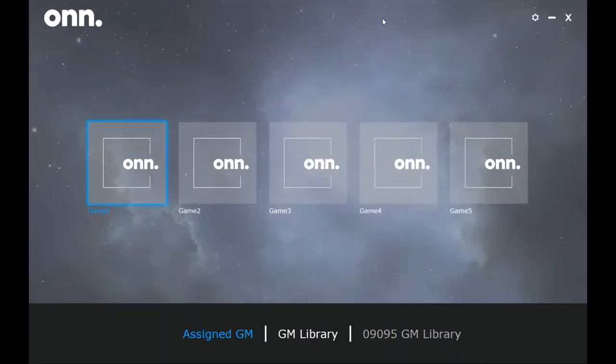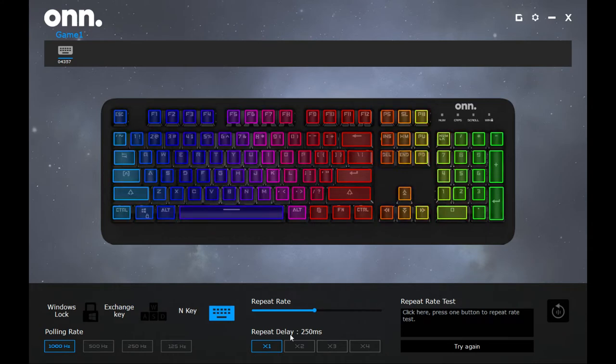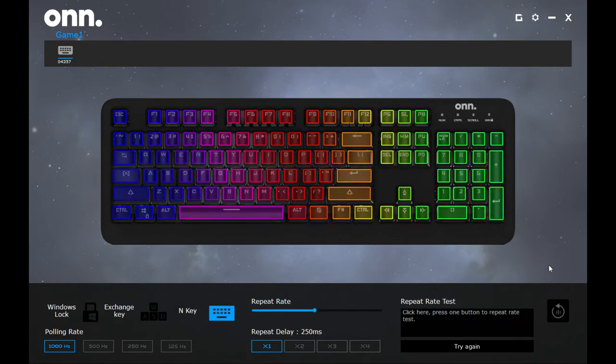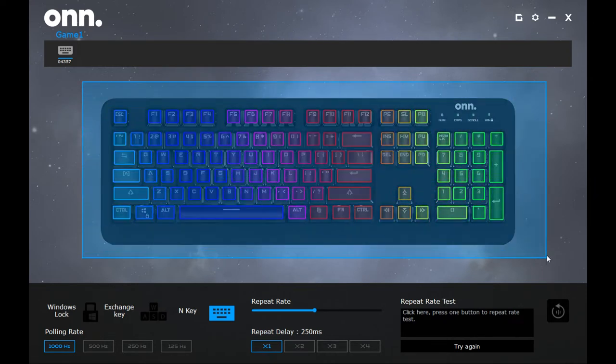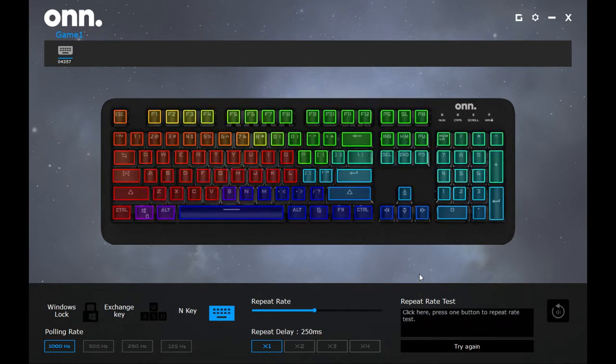We're going to look at the software right now. This is the ON software included on the disc, but if you don't use the disc there's a piece of paper that takes you to their website where you can download it. You have five separate profiles that you can edit. Click one, click Edit, and here is the layout of the keyboard. Out of the box it does have a 1000 Hz polling rate. To adjust the RGB, you click Select and now you have all these modes to choose from — currently I have it on Wave, another one is called Radar, which is a fun one.